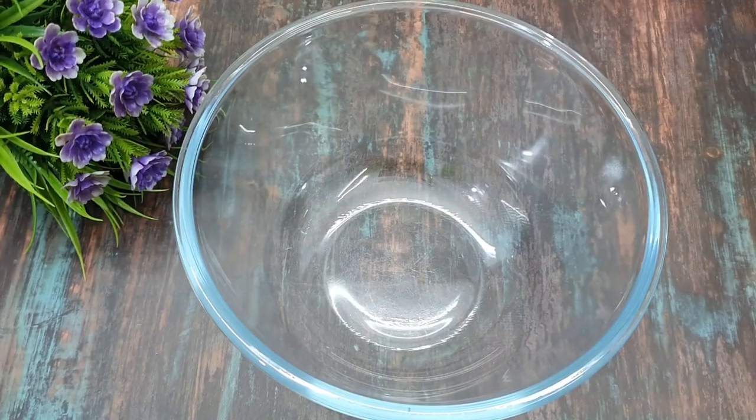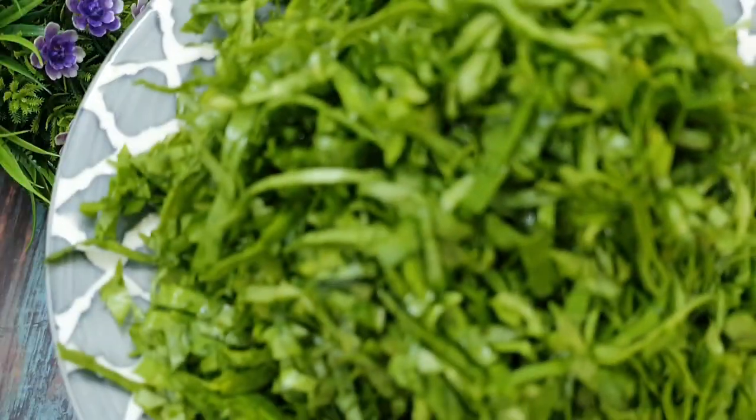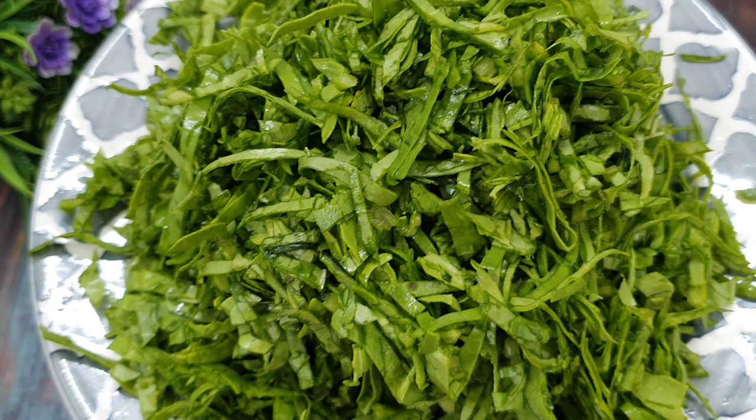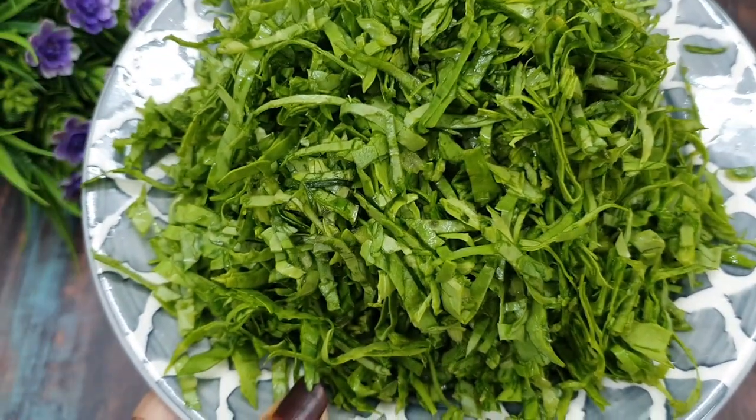First of all, we are ready for the pakoday. I have a bowl here and we will add the palak — this is a big bunch of palak. I washed it, cut it, and cut it like this.